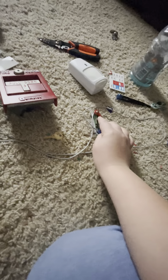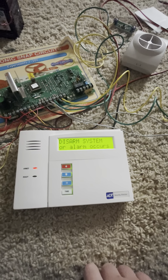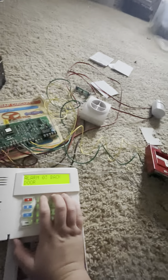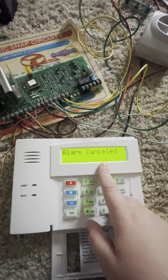There we go — countdown. It's counting down. Confirmed on. Now I'm going to activate a perimeter — oh my god, the back door activated! That's what the sound sounds like. I also have cancel verify turned on.